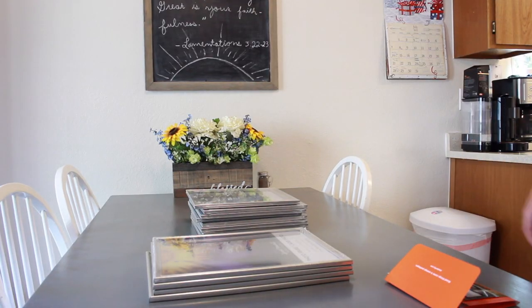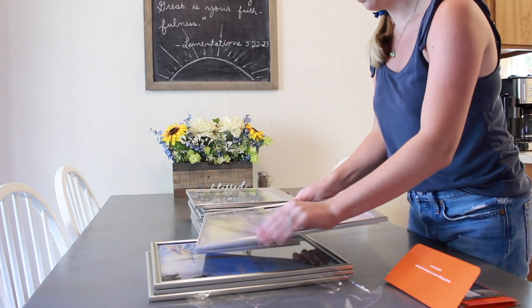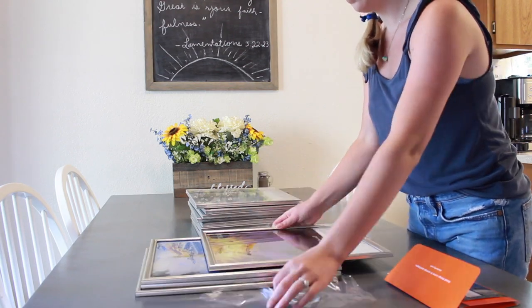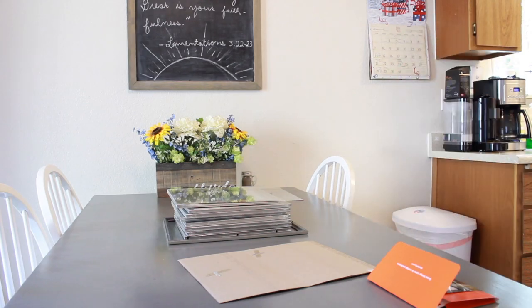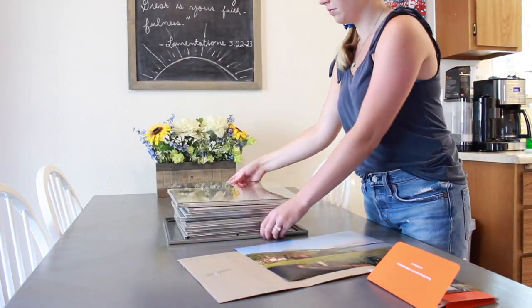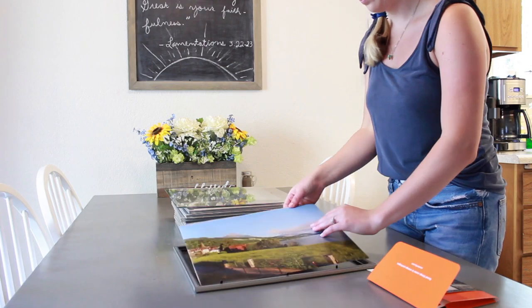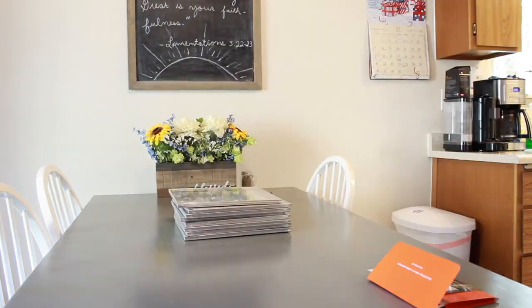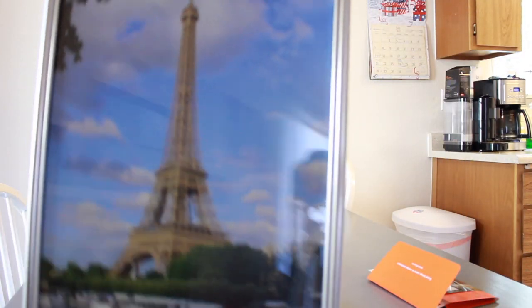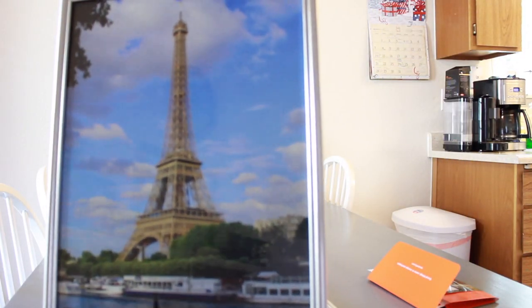First you're going to take the plastic off the frame, take off the back, and just dispose of that paper that comes in the frame. Then you'll grab your 11x14 size photo, put it inside the frame with the glass in the front, and it's as easy as that. Here's how the finished photos turned out for those 11x14 frames.